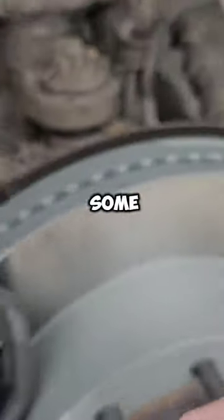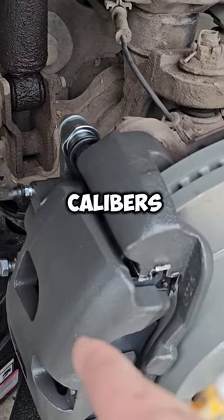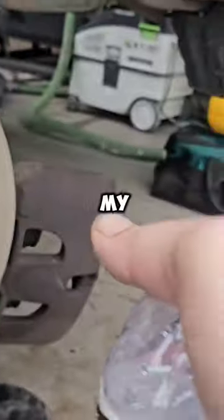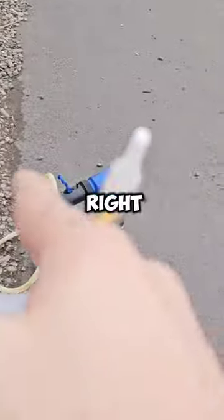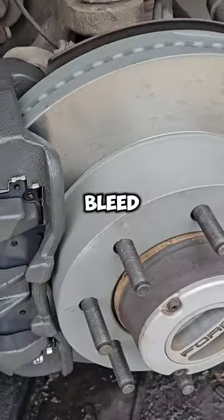I'm about to hook up the brake line, and if some of you are wondering — because you've been asking — how do I do these solo brake jobs when I swap out calipers with no help: I use my compressor over there, and then I have this tool right here, which is a brake bleeder. It just pulls the vacuum and sucks the brake fluid, and you can basically bleed the brakes by yourself.